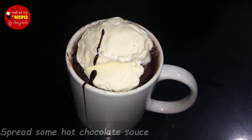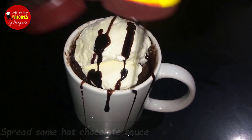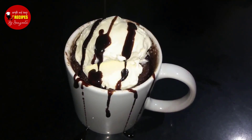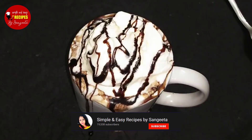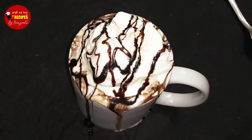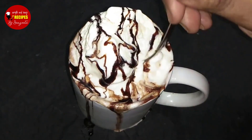The brownie gets 1 scoop of vanilla ice cream. The brownie is ready and the chocolate syrup is ready. Now the brownie is ready — enjoy it in 2 minutes with vanilla ice cream.